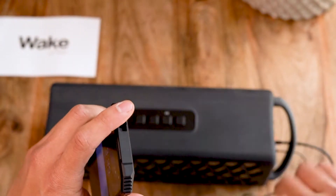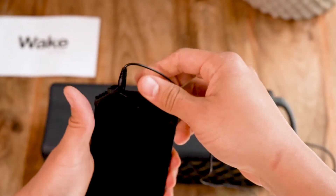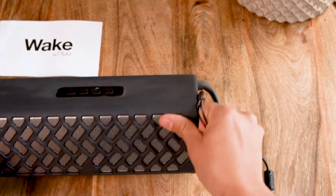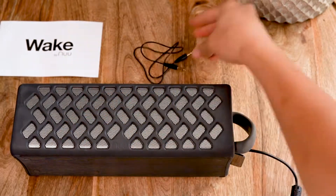With the WAKE speaker you can enjoy up to 7 hours of music while on many adventures. And there you have it! The portable WAKE speaker from Neumobile.